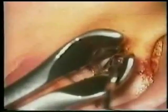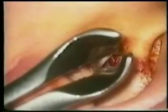This operation demonstrates the closure of an eardrum perforation by going through the ear canal to use an inlay technique to create the closure.